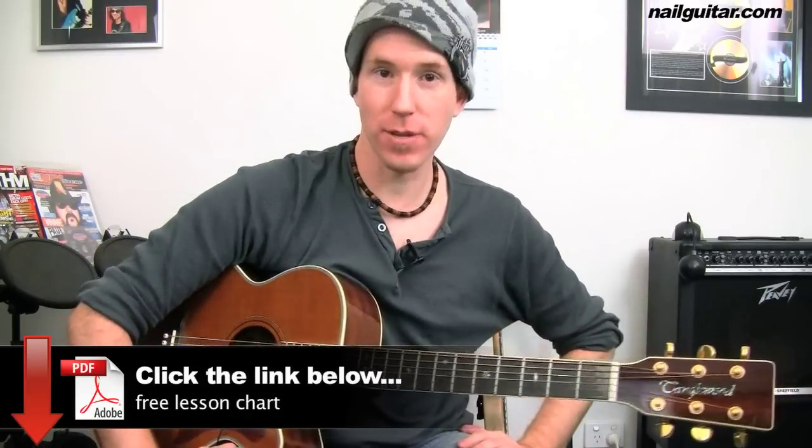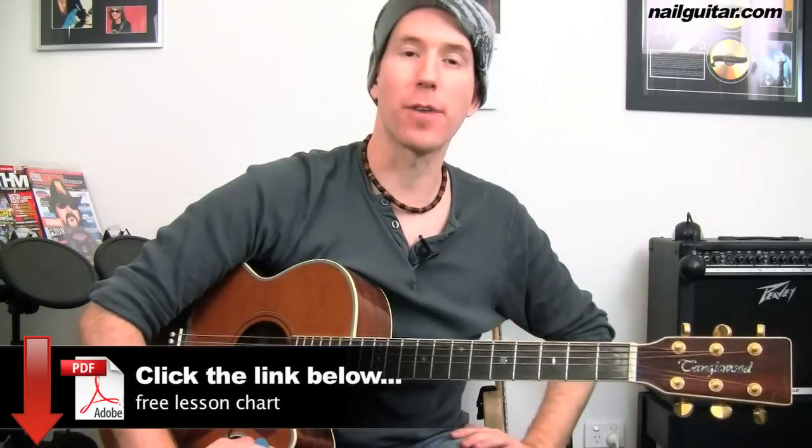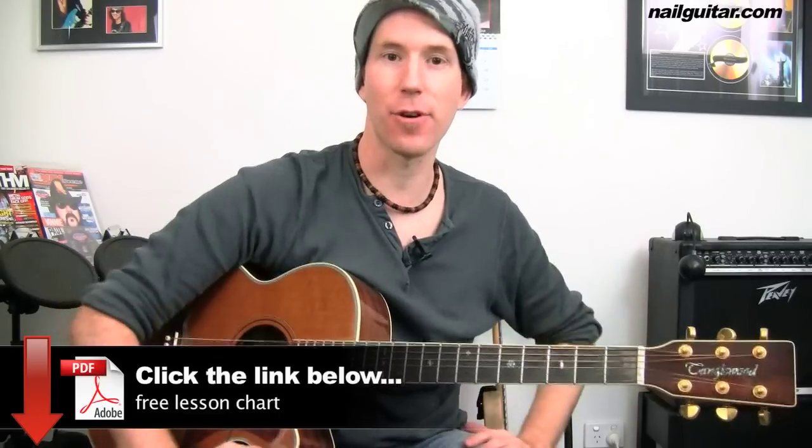Hey, how you doing? Andy with you for another song lesson today. We're taking a look at Pink's 'Raise Your Glass' — pretty straight-ahead song, nothing too tricky to catch you out. I have a chart and a tab for you to follow through with this one, so click the link below. It's completely free to get.